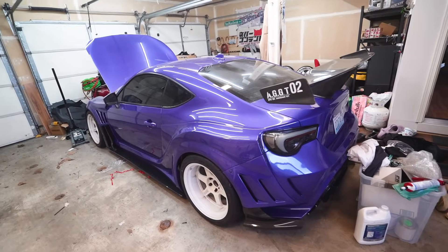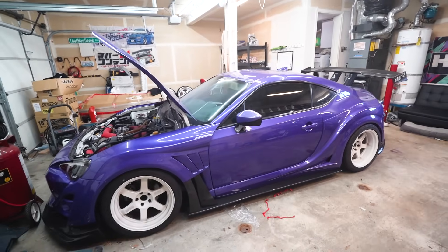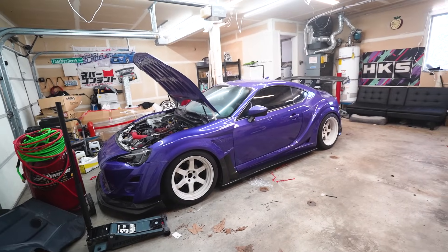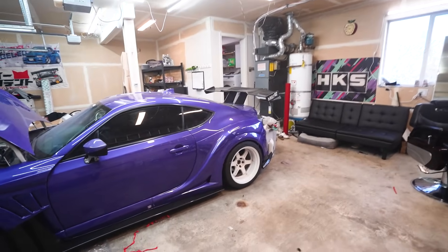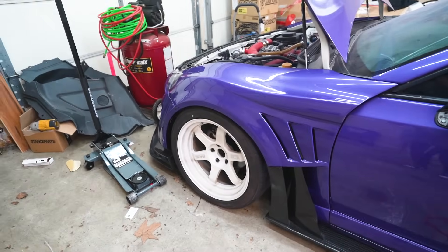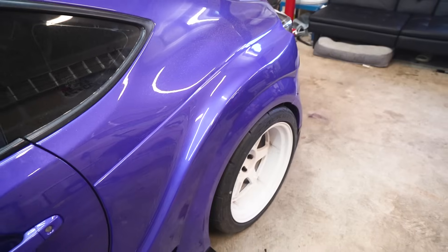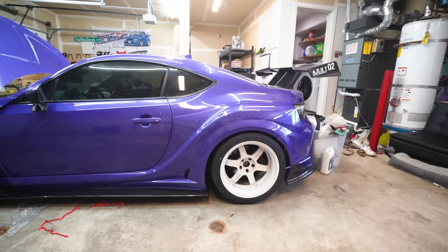Oh my god, tell me this doesn't look freaking crazy right now. This purple is 10 times better than the red. I don't think I was this stoked about the car when I painted it red, but now — oh my god, this looks so freaking good. All the vents, all the body lines, the purple with the white — this looks so fire.